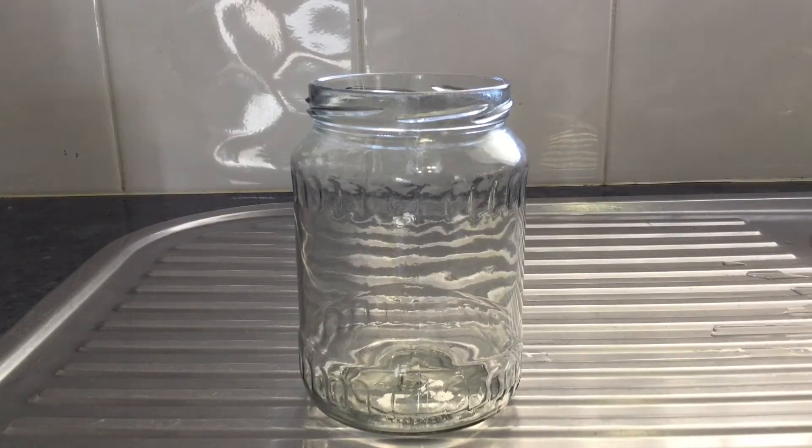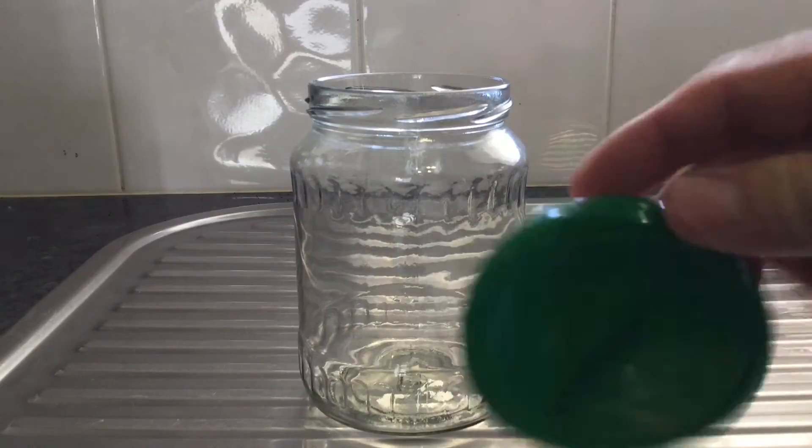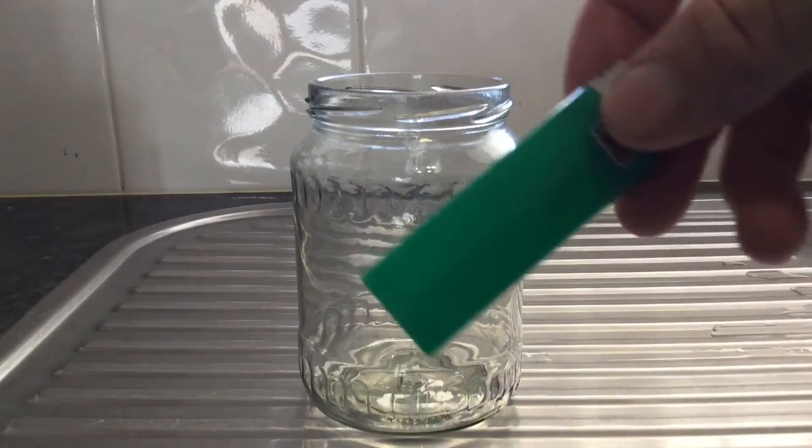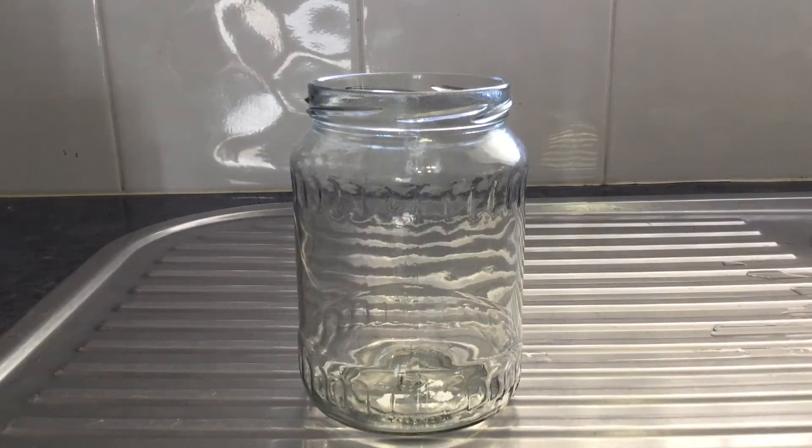Now if you wish to repeat this experiment you will need a glass jar with a metal lid, some ice cubes, a cigarette lighter or some matches or some other combustible that you can burn inside the top of the jar, and some boiling water.